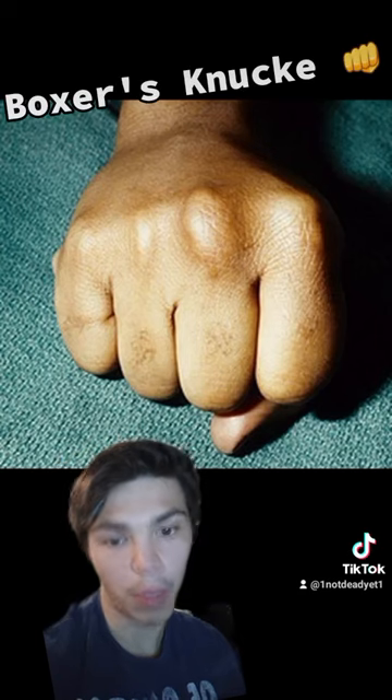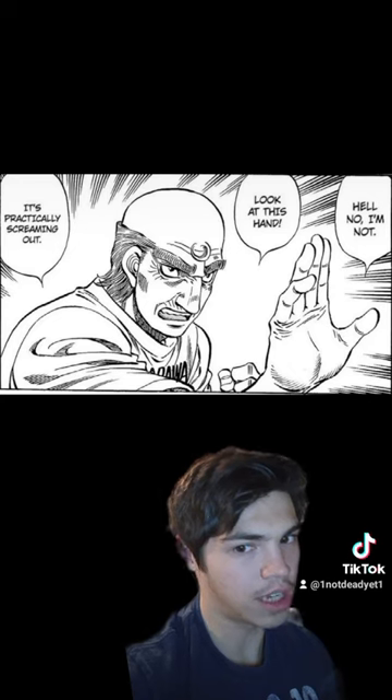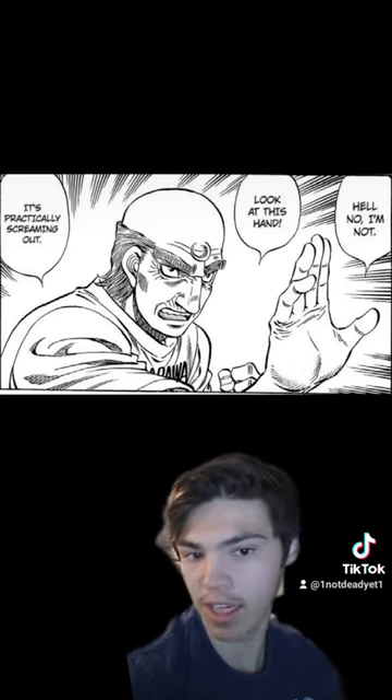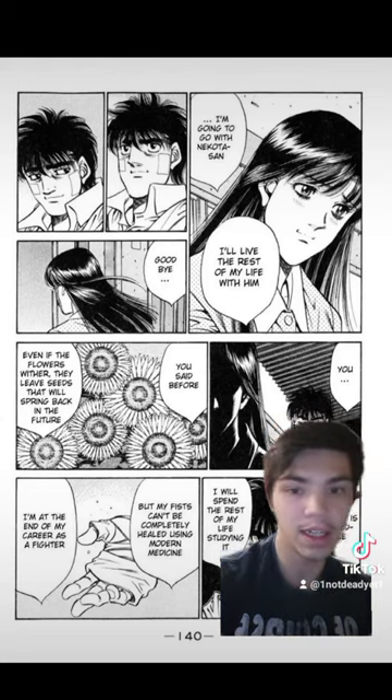This creates a condition known as Boxer's Knuckle — even I have it. However, the hand is a very intricate thing, and doing this can lead to arthritis, wrist problems, broken hands, nerve damage, and limited mobility in the hands.